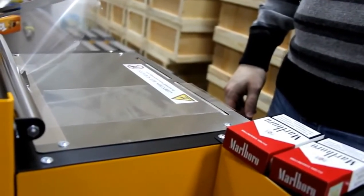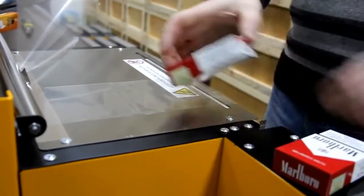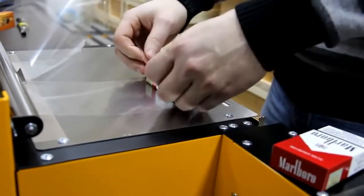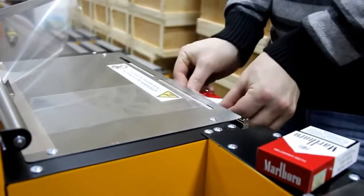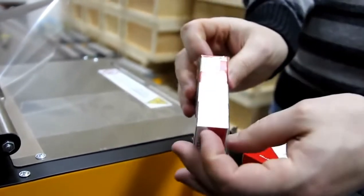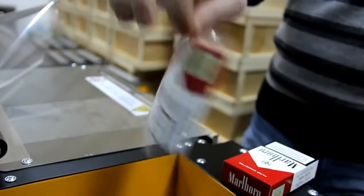We will start with manual packaging. The packaging process begins with the first seal. As you can see, the packaging film over wraps the box tightly, with no loose packaging at all.